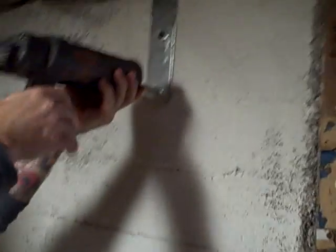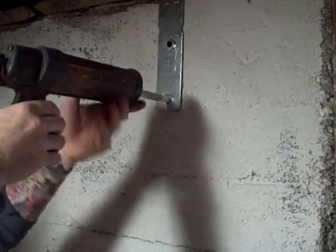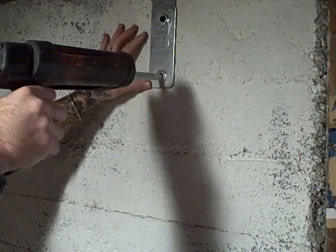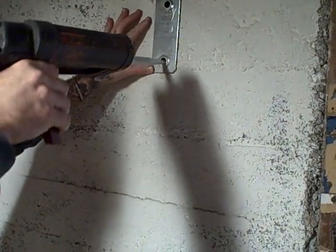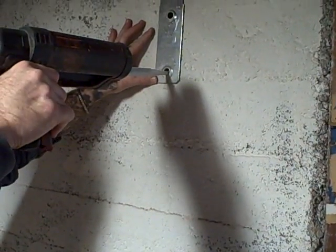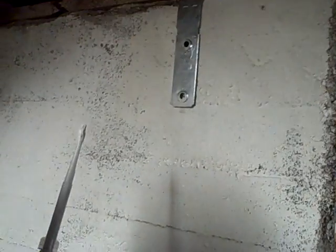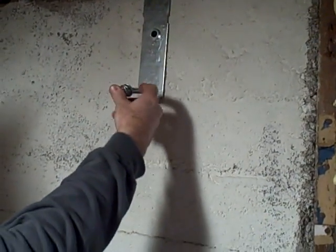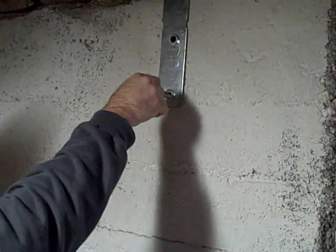Let's go ahead and start filling that hole up with some epoxy. And put the bolts in, twisting it counterclockwise so the epoxy gets sucked up into the threads.